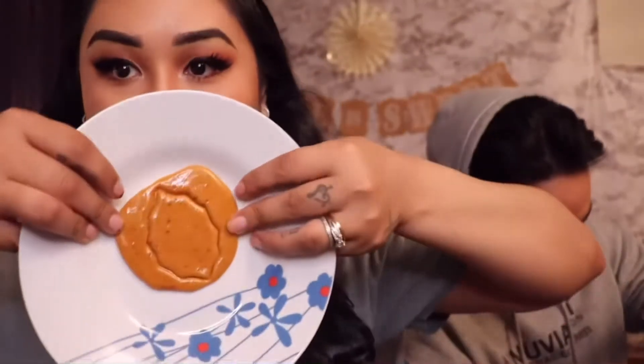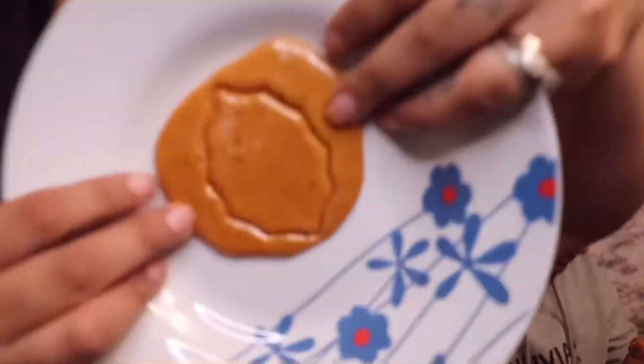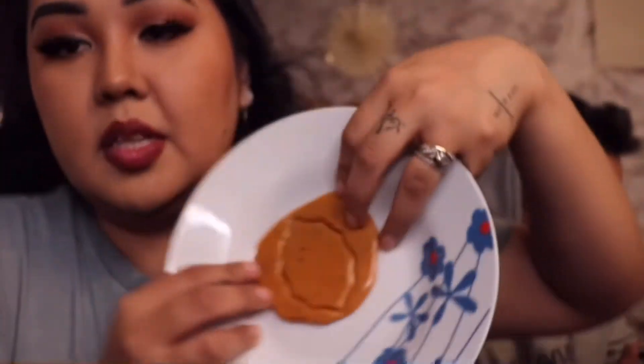We're doing the Squid Game sugar cane challenge. This is the shape I picked — it's the only good cookie cutter I could find. I couldn't find a circle one or a square, so I just put them on this plate since we don't really have a little circle thing. I was really surprised with how easy they are to make. This is just to show it, not cheating.